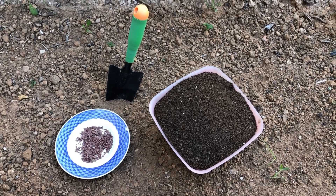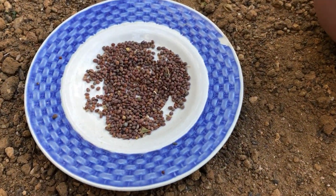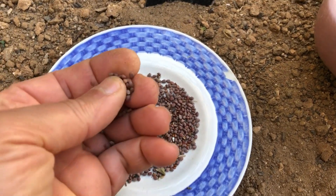Welcome to our gardening adventure. In this video, I'll guide you step-by-step on how to sow radish seeds to enjoy harvesting organic, delicious, and vibrant radishes. Let's get started and dig into the world of radishes.